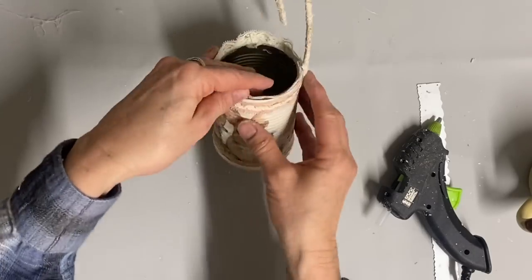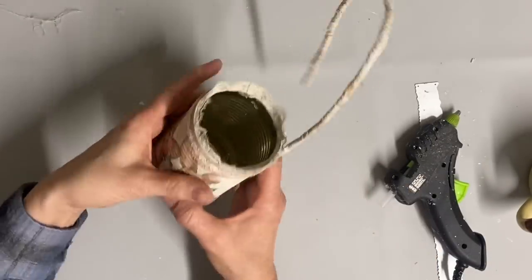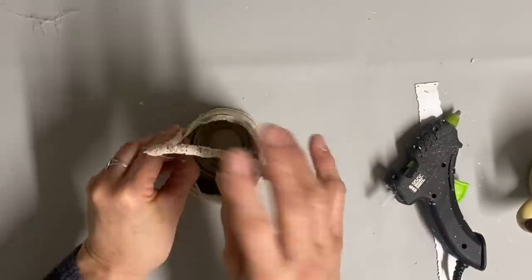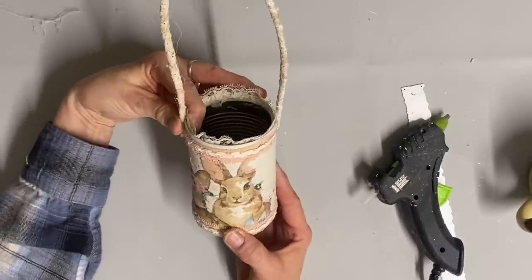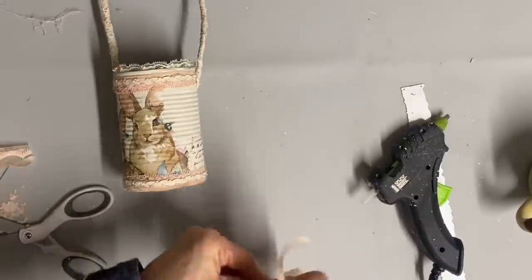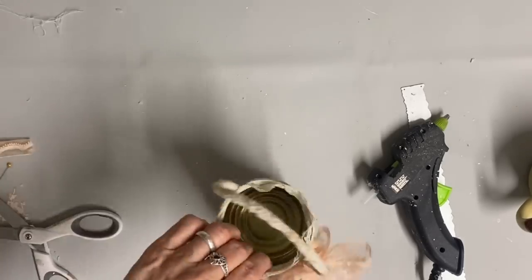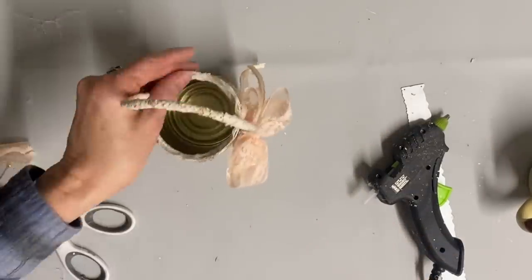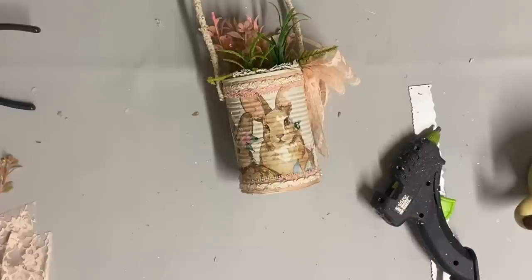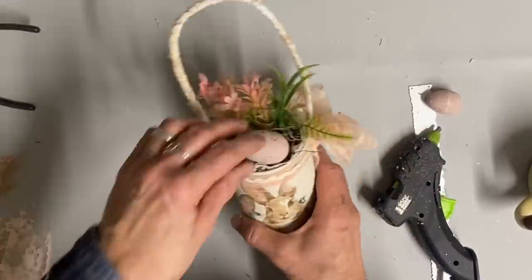After I glue this handle on, it's ready to fill. All I'm going to do is put some flowers and some eggs in the top and keep this one very springy. I'm also going to add just a little lace bow — I tied a bow in it and put that right on the side and kept that one very simple. Again, this one just got some spring flowers, some eggs, and a little bit of Spanish moss, and I just glued those eggs in.